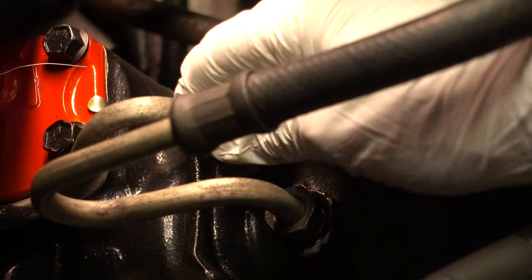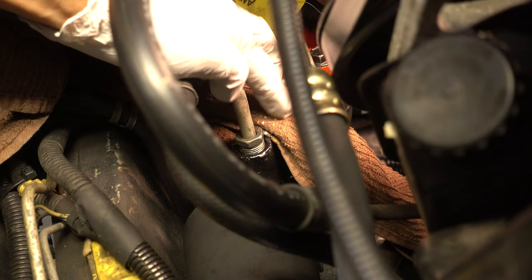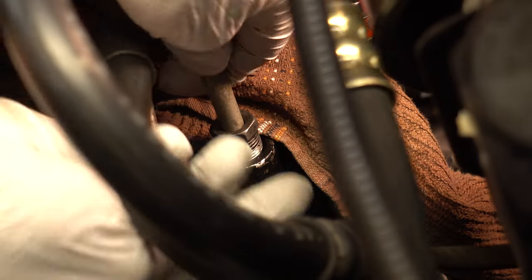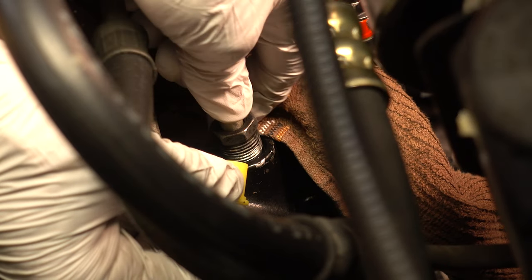Once they're cracked loose you can move them with your fingers. I want to have this other line in place — here we go. I have my new line in place and the wife's dish towel down here. I think we're clear — I'm going to try to cap this thing off as quickly as I can.